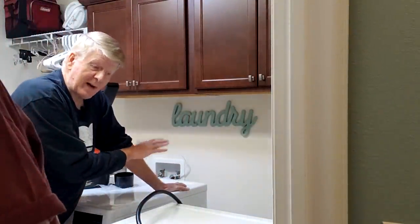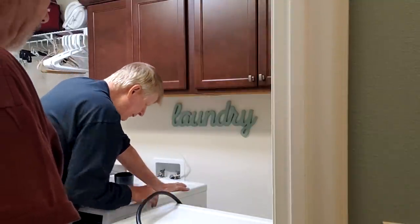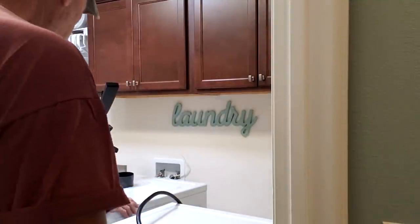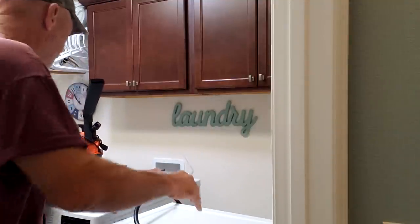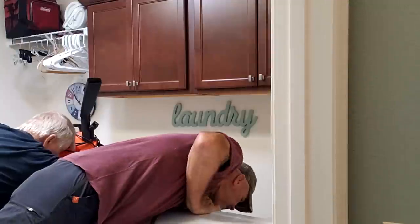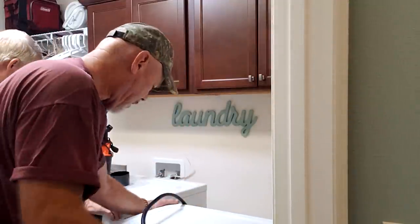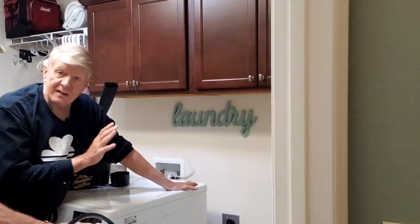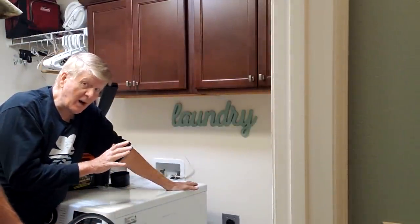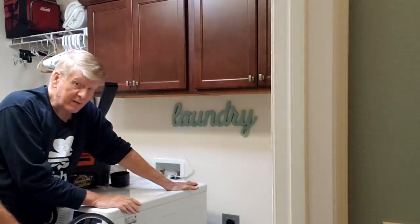On this dryer we had to shut the water off — it has a steam option. We can pull it out a little bit more. We've got enough room to work. These laundry rooms are not very large — this is a designer home and this is very typical. Some people actually have even smaller ones.